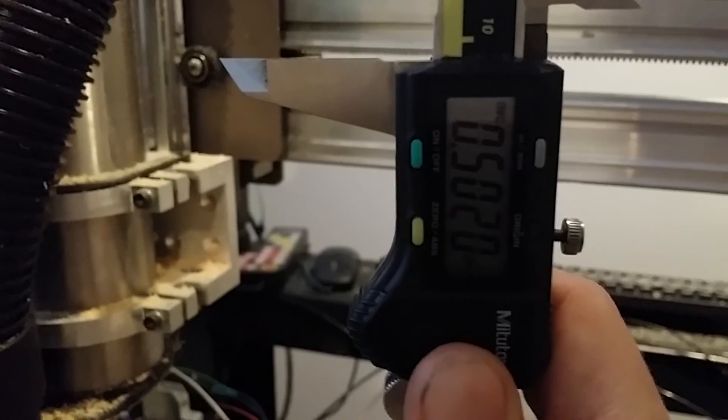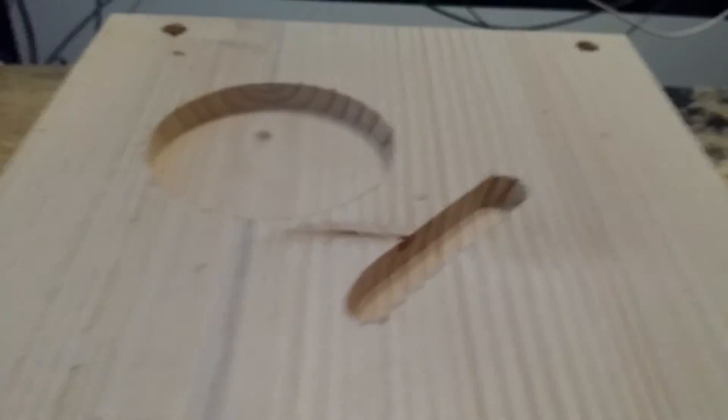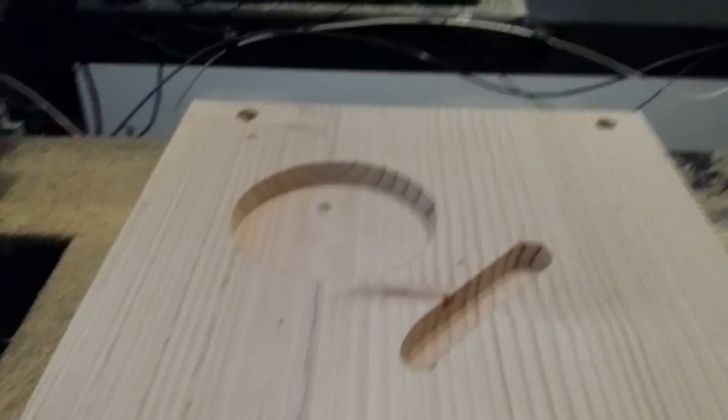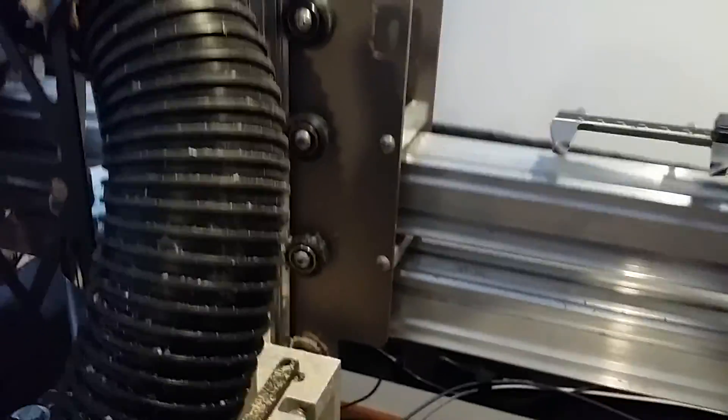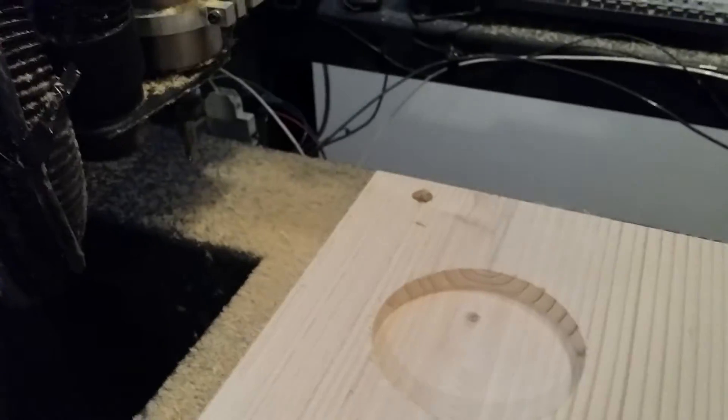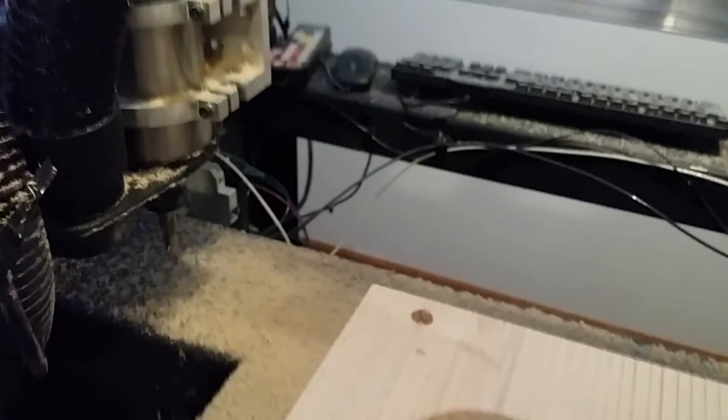Pretty close there. Going back to the beginning, about 2,000s off — maybe 1,000s off. All in all, not terrible. A lot of these can be set up in the motor tuning part of Mach 3, which I haven't done yet. You're supposed to take a caliper or dial indicator and measure how much the machine moves compared to how much you program and set it up that way. I haven't done that yet — this is just basically right out of the box, which I'm pretty happy with for now. Maybe in the future I will calibrate my machine, but for now, that's all.